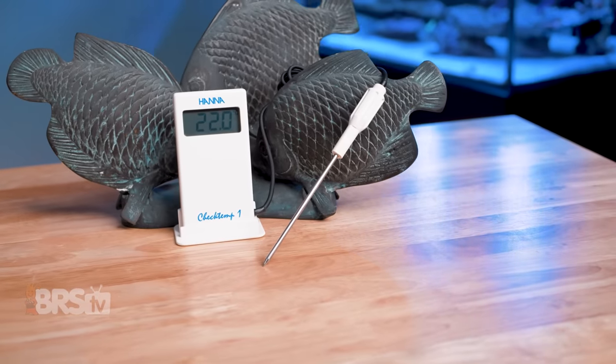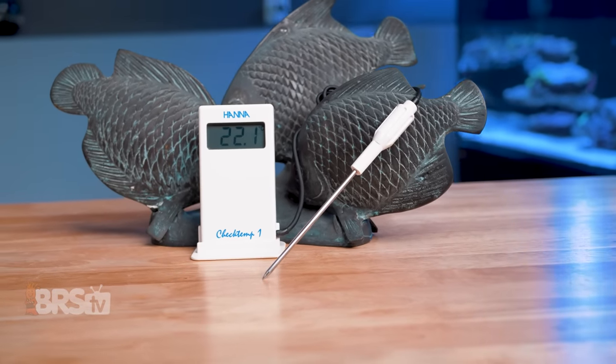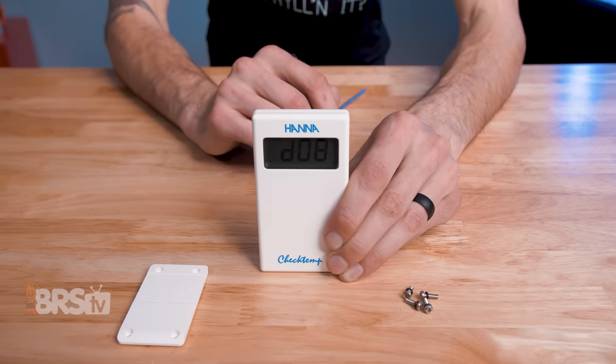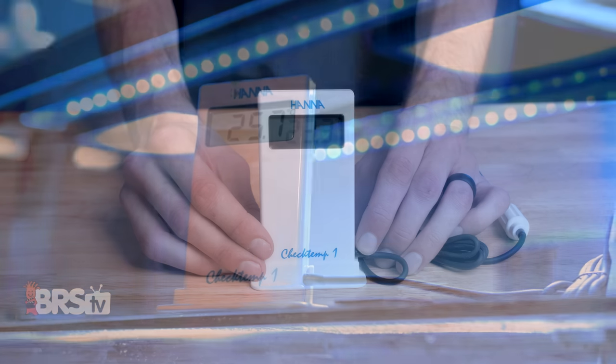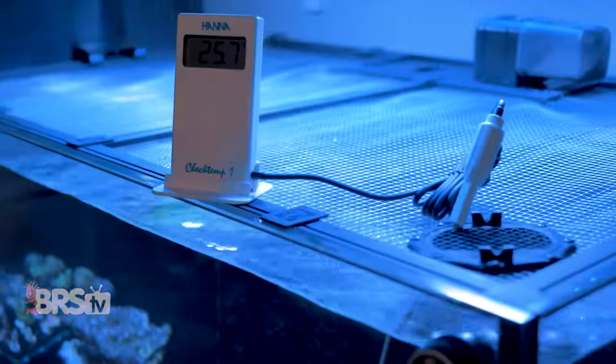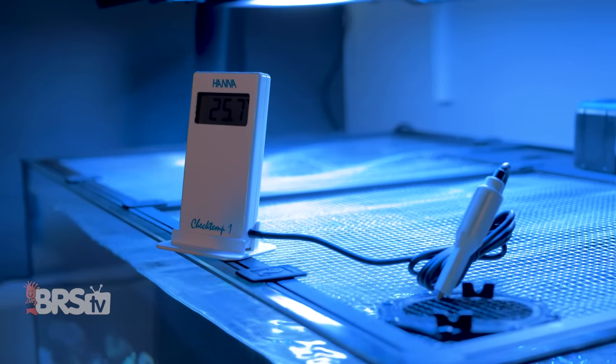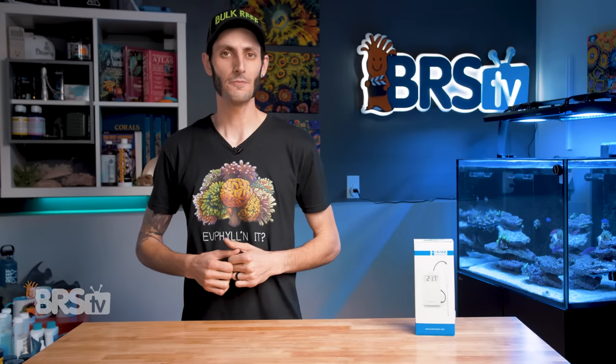Hanna's CheckTemp is a certified accurate thermometer from a trusted testing company that reefers have been relying on for years. It features a very wide temperature range displayed in either Fahrenheit or Celsius, a big easy-to-read display, and a stainless steel probe. It has an IP65 water resistance rating and a convenient little stand so you can keep your hands free while you test, which I'll show you in just a bit.